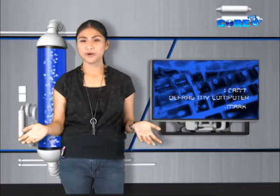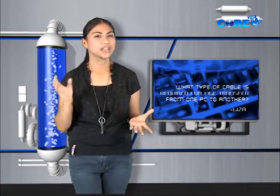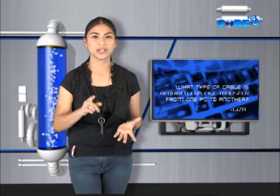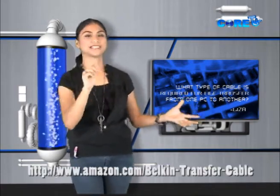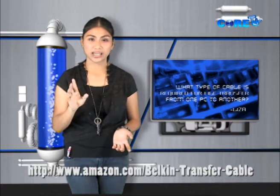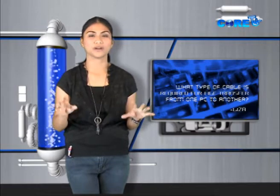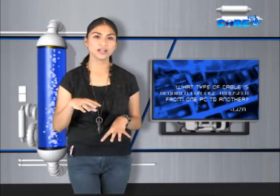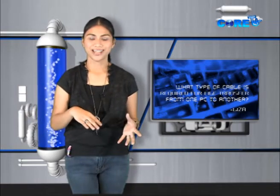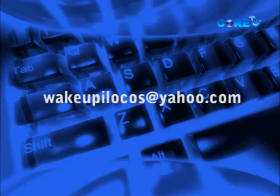It also has many other great tools to help maintain your PC, and it's free. On the other hand, Lisa of Kabuga wants to know what type of cable is required for file transfer between PCs. If you're using the Easy Transfer Wizard in Windows, you can use this — check www.amazon.com for the Belkin Easy Transfer Cable — or simply use a thumb drive or external hard drive to copy documents between computers. For comments and suggestions, email us at wakeupalocos@yahoo.com. Only here in iTech — this has been your iTech host, shutting down.